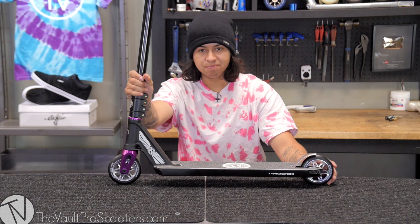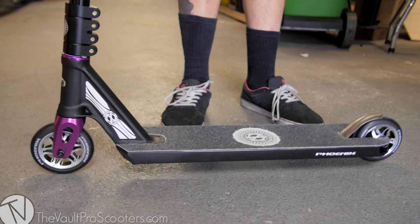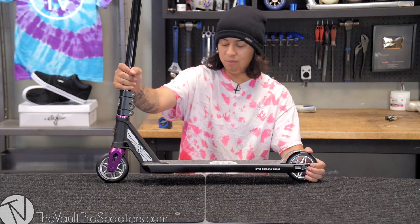Alright guys, let's go ahead and do that wonderful drop test you all love to hear. That thing sounded awesome — I love the way that sounded. Sometimes I wish my own scooter sounded like that.